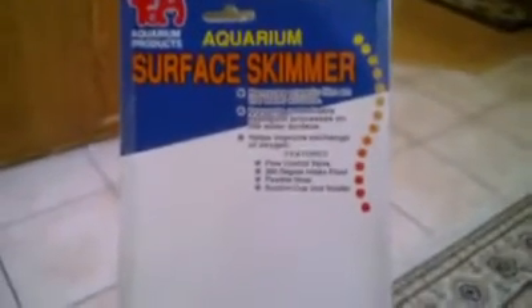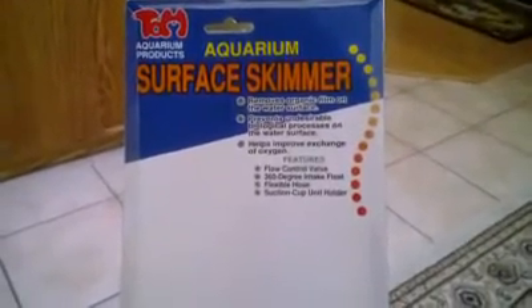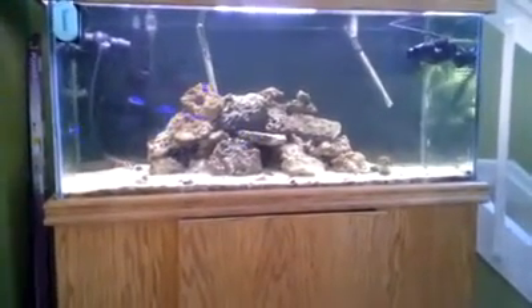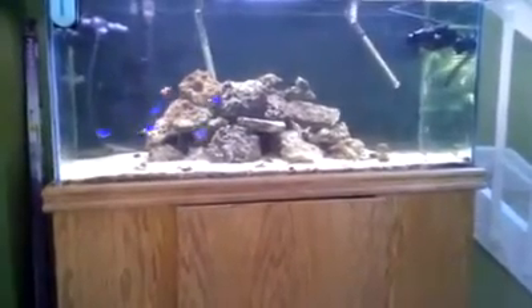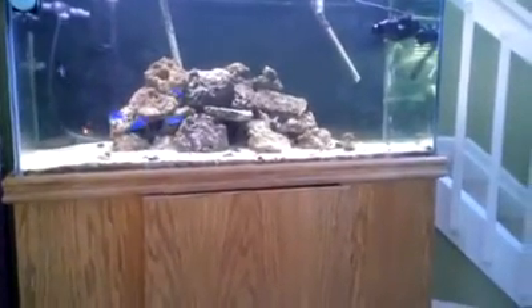The problem I was having with this product is that I didn't have the knob at the very top turned enough, so it would keep sinking underwater and it wouldn't constantly skim the surface of the water like I have it doing now.